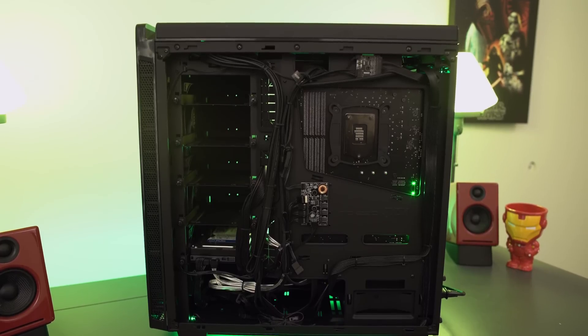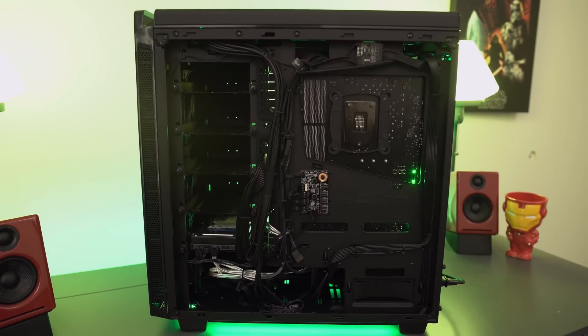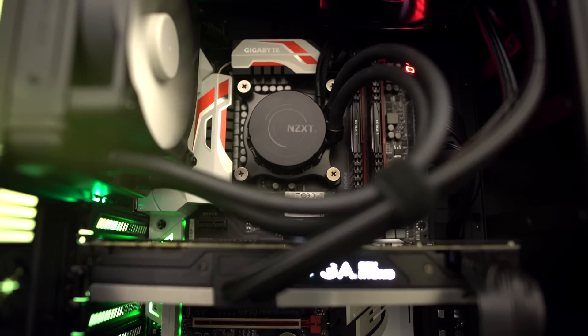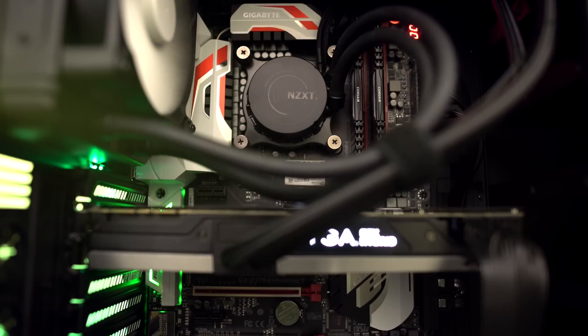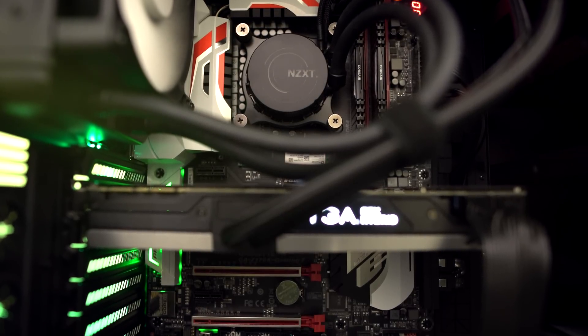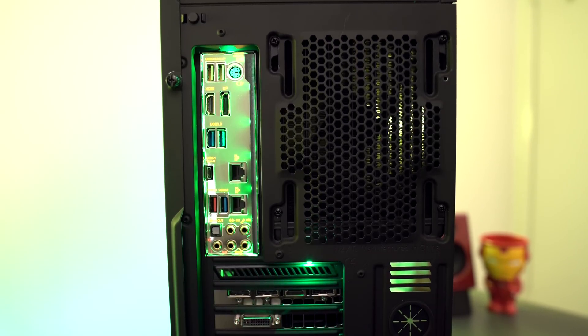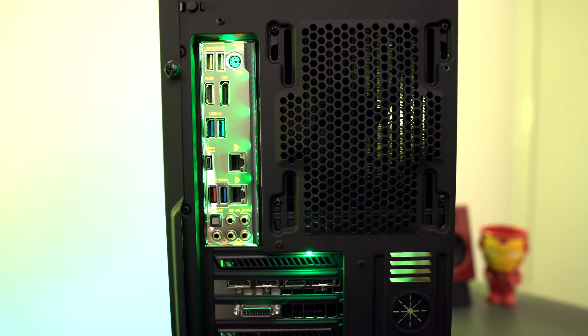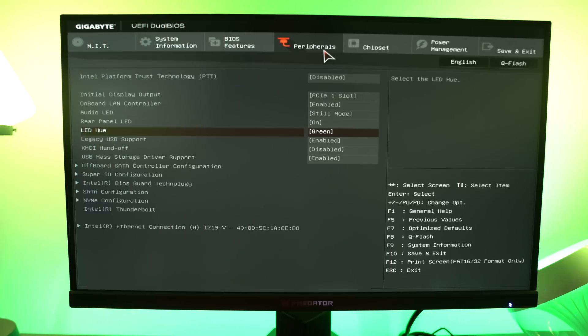Some other nice things — you guys can see that this system can be completely lit up green, so it matches that complete Nvidia theme. I wish I could have found a green motherboard, but I couldn't find any. But a really cool thing about this motherboard is it has onboard hue lighting, so you can turn that lighting green and match the Nvidia theme. And if you want to access the hue lighting, it's done all through the BIOS of the motherboard.